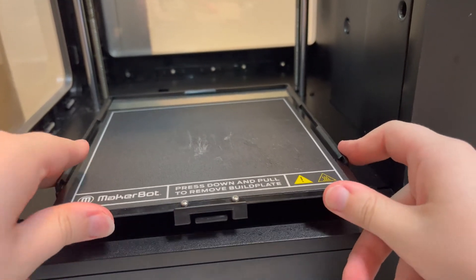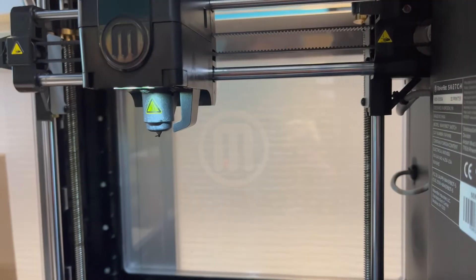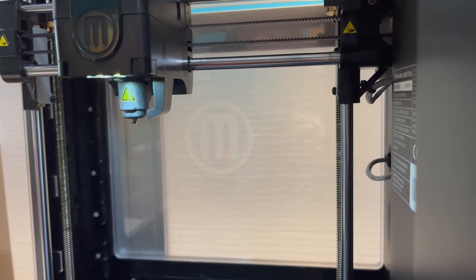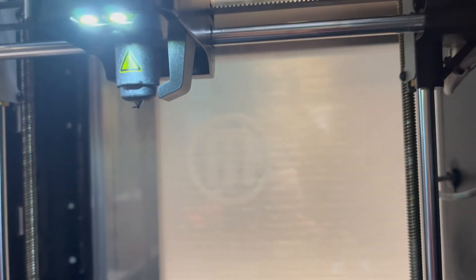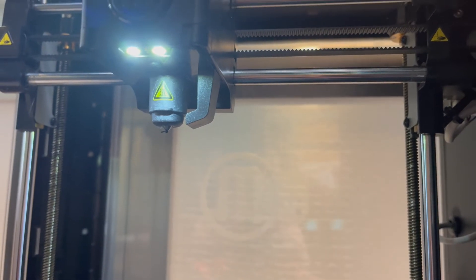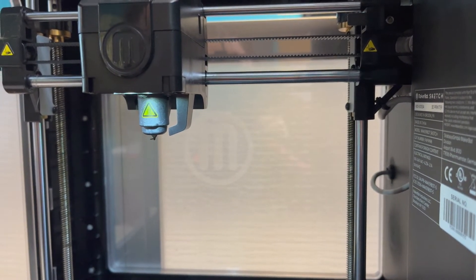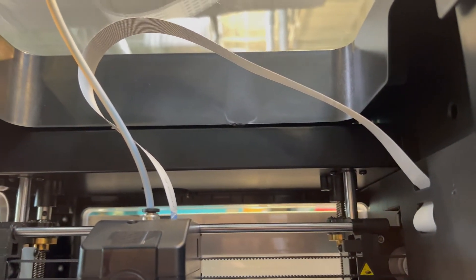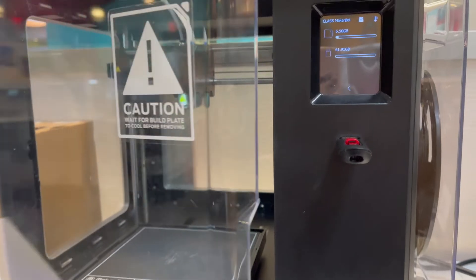The build plate is heated. It doesn't get super hot, but you should still be careful when handling it. This is the extruder where the filament actually comes out to print things — it is where the filament is melted. You will also see here the LED light, which you can turn off and on in the settings if you wish. The extruder does get very hot, so be very careful when handling it. This tube here is called the guide tube, and it is what guides the filament from the spool of material into the extruder so it can be melted.